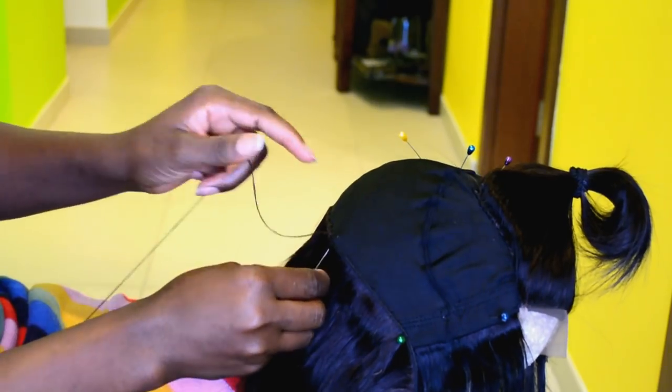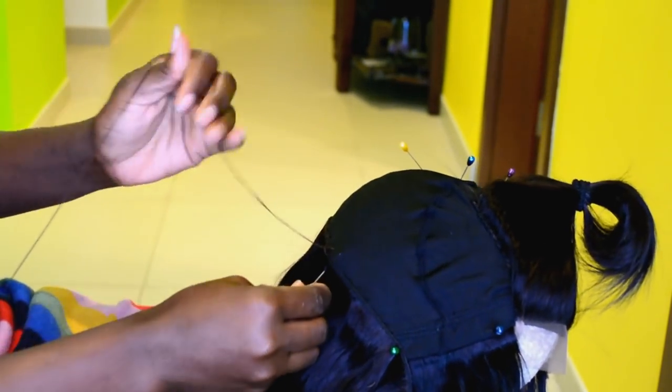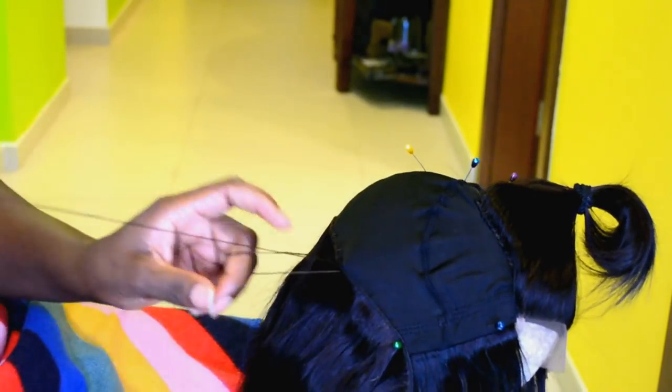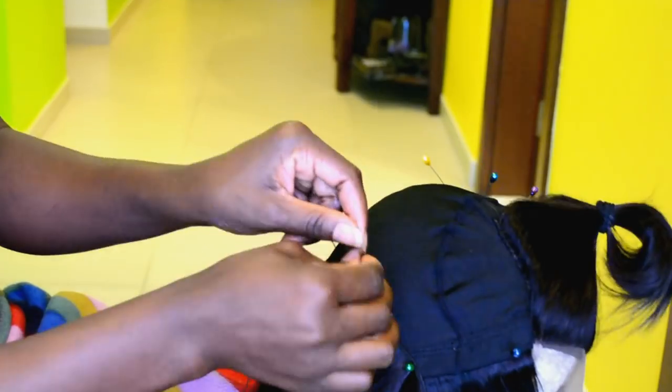For this wig we're going to be doing the fold over method. You can cut the hair if you want but that would give you a lot of shedding. If you prefer cutting you can, but I'm going to do the fold over method, so I'm just going to stitch it all the way to the end.